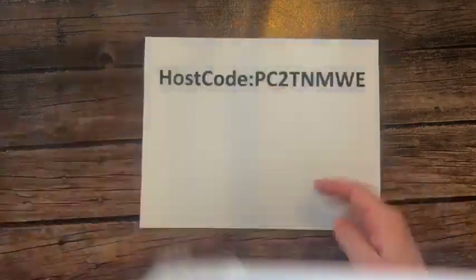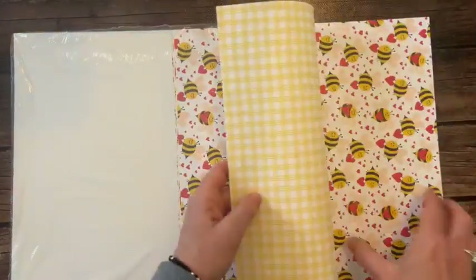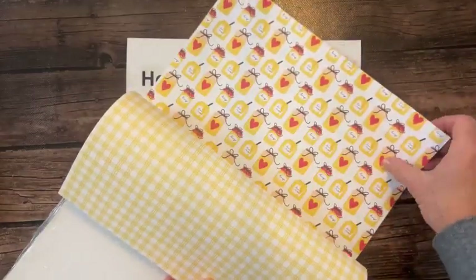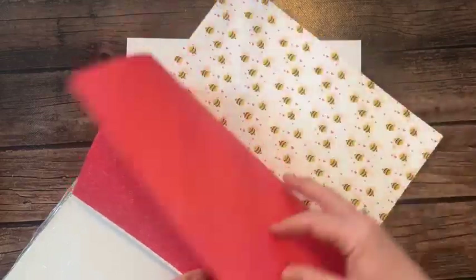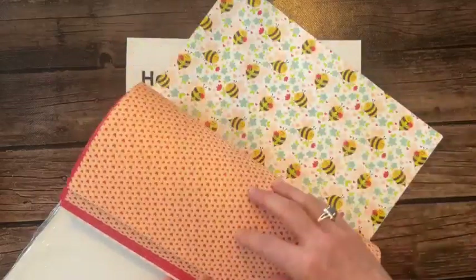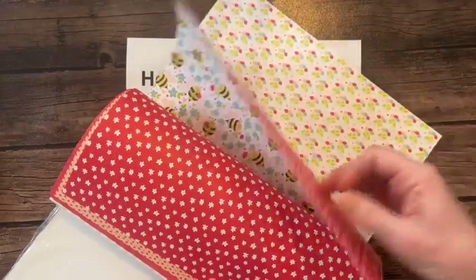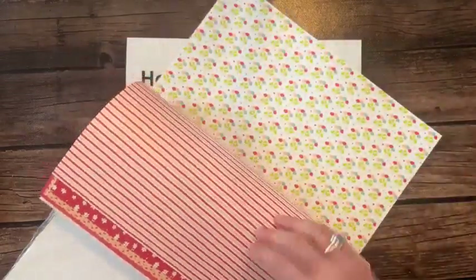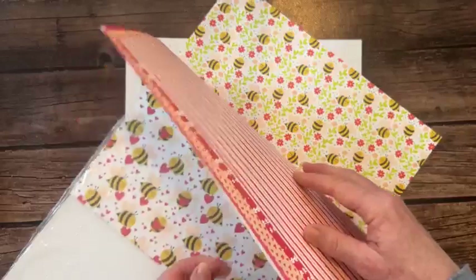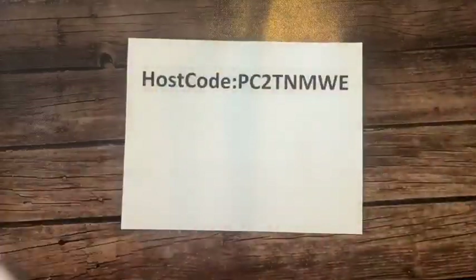This is the Bee Mine 12x12 Designer Series paper. Cute little bumblebees and little gingham - I actually peeked at this one at onstage make and takes. It's part of the Valentine offering in the new spring mini catalog. Look at how cute, sweet, sweet this paper is - lots of bumblebees on one side and fun patterns on the other. Very, very cute.